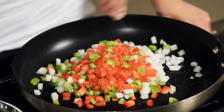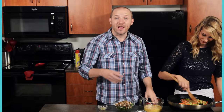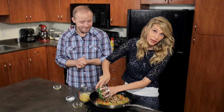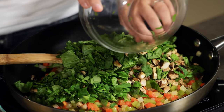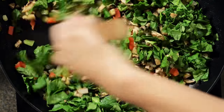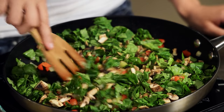The veggies have softened and now I'm going to add in our chopped spinach and mushrooms. We cut up the spinach because the egg muffins are pretty small — if you let the spinach cook down whole you can get some big pieces in there, which is a little unpleasant. I'm going to let this cook for about two minutes.